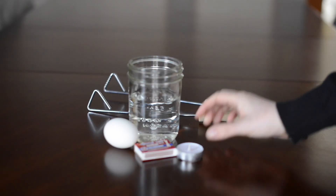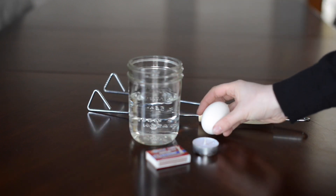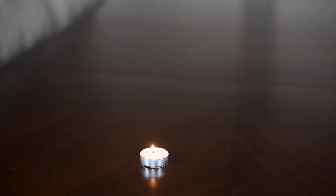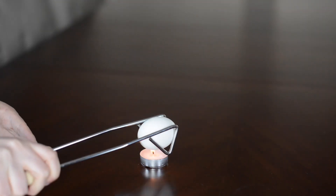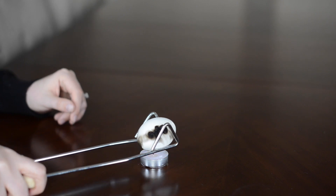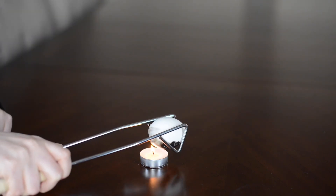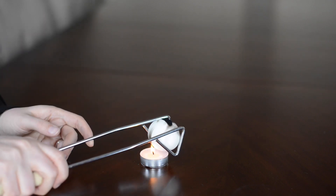What you'll need for this is some tongs, a glass of water, a candle, matches, and an egg. Then you're going to take your egg and hold it with the tongs and hold it close to the flame to get some soot on the outside of your egg. You want to do this around the whole egg.